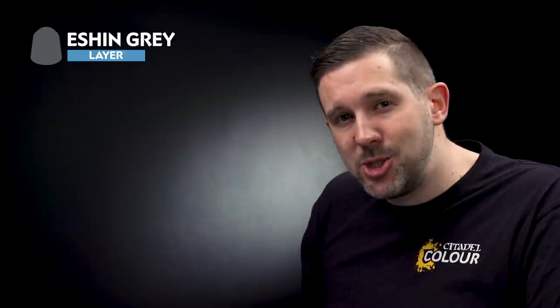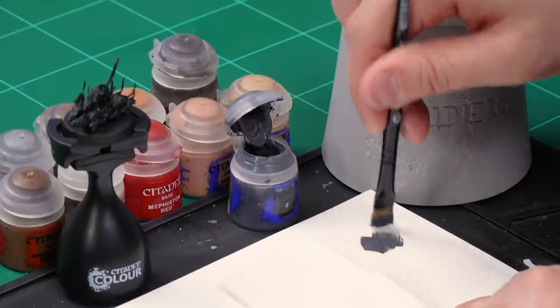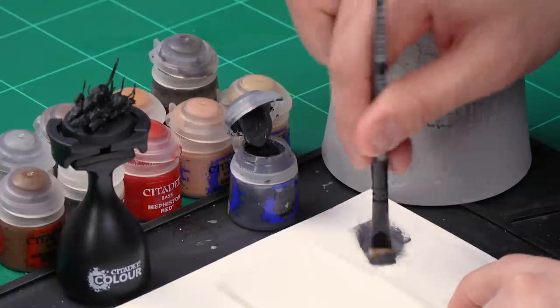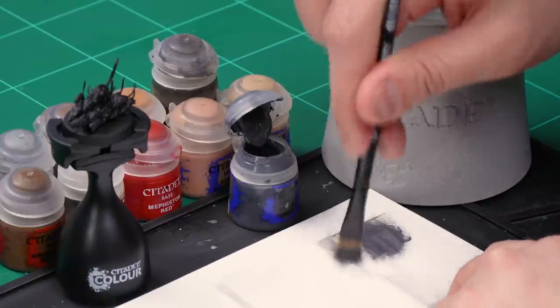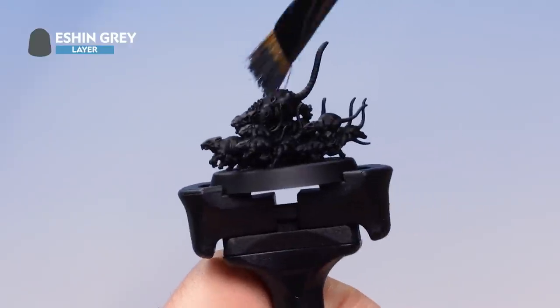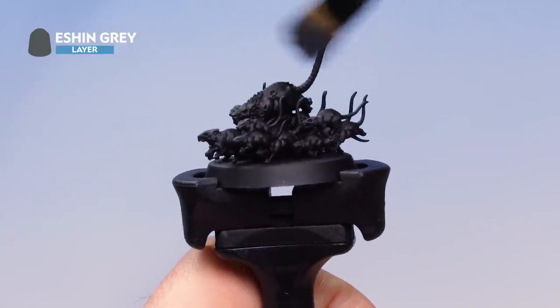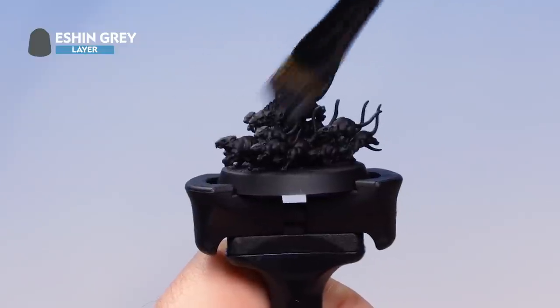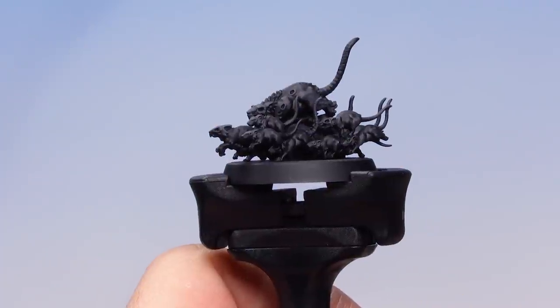Let's have a look first at the scuttling rat swarms. I want to make them look a bit varied, so I'm going to be using some browns and blacks to pick out different rats. First, let's start off with a dry brush of Eshin Grey over the entire base using a medium dry brush. Work the paint out carefully into the tissue paper, leaving just the tiniest amount on the brush, then lightly dry brush over the entire model from front to back, picking out the raised areas. Be as light and careful as possible — don't dry brush too hard or you might break the tails off the rats.